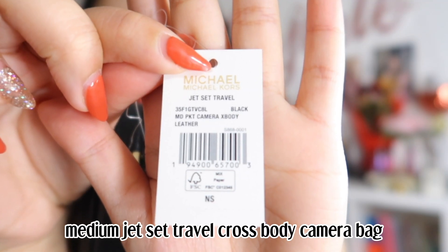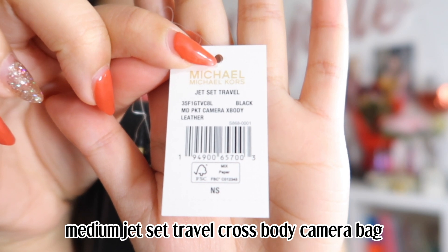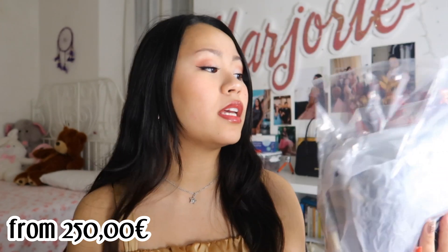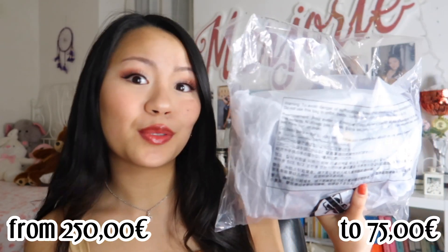The bag that we will be unboxing today is a medium jet set travel bag — for a camera — and this is a black bag. This is the box, and this is the bag. This was on sale on the Michael Kors website. It was 250 euros and it was on sale, so now it is 75 euros.